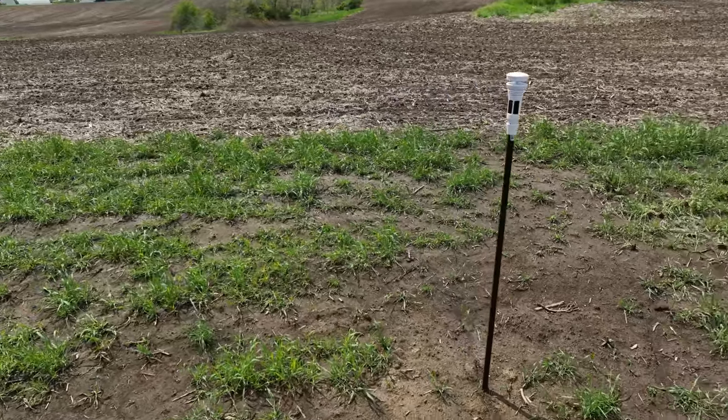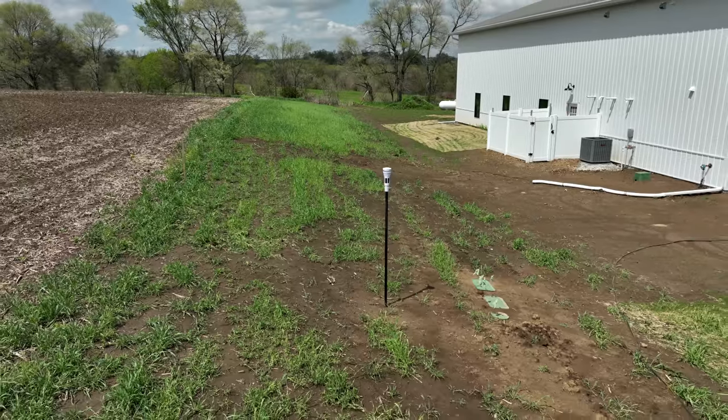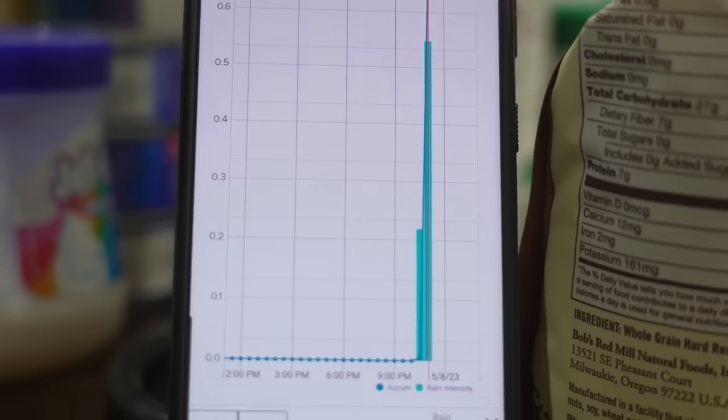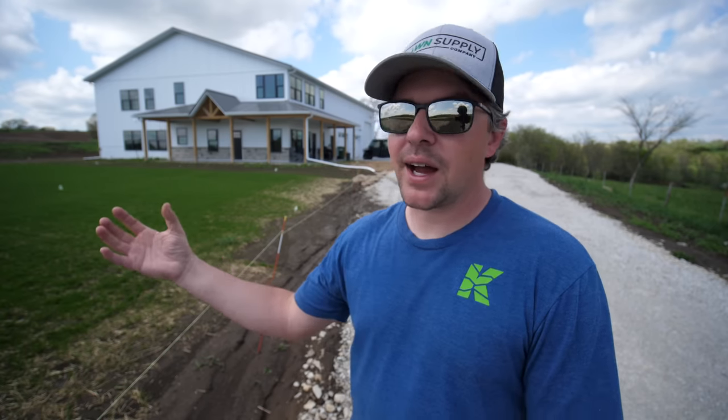I've had this weather station up now for three or four weeks over on the edge of our property, which is a big open spot - good for wind readings with nothing blocking it in terms of rainfall. I've been nerding out on it, checking it way too many times a day, looking at things like when it rains how fast the rainfall is coming down, the dew point, how much humidity we have in the air. Having a better idea of what's going on specifically at your property is very beneficial - even in the last few weeks, extremely beneficial to see what I'm seeing with my eyes but have data to back it up in terms of drying out, wind speed, and temperature.